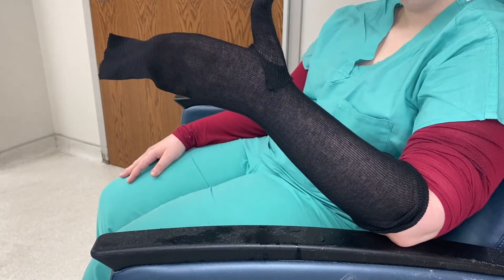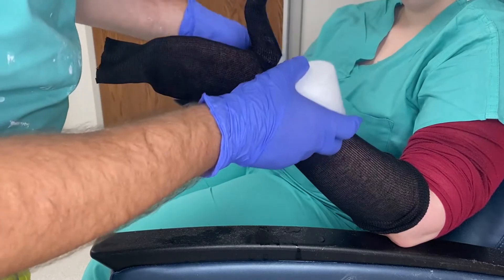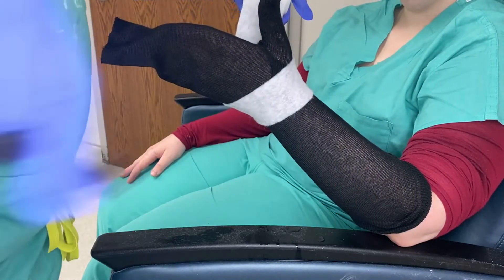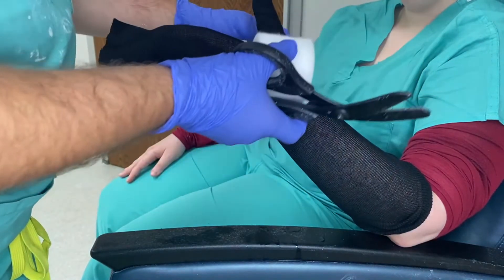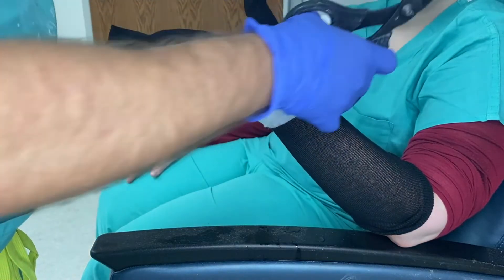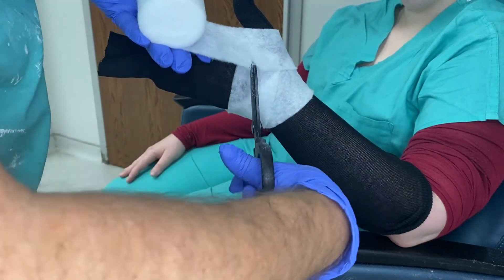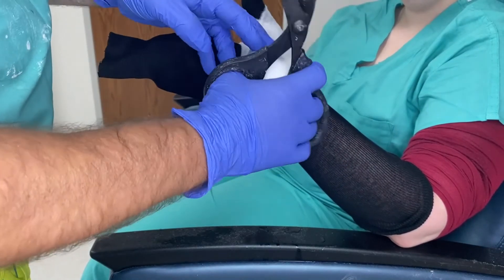Once you've done that, it's time to apply the cotton. Start at the wrist, then go around the thumb. Make a three-quarters cut, go around the base of the thumb, and then come back up. Remember, you want to cut away from the patient. Do a quarter cut right here, go around the thumb, and repeat that two more times for a total of three passes.